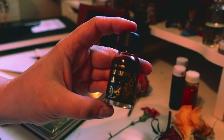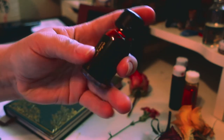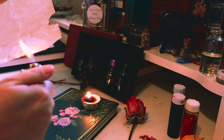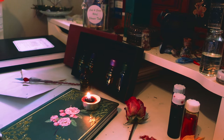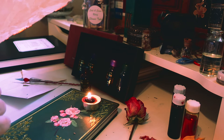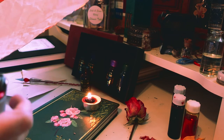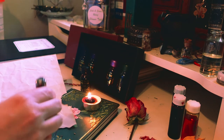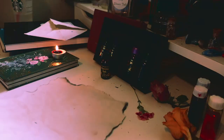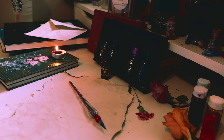I am absolutely obsessed with these inks, and one of the next witchy projects I'm going to get into is creating magical inks — I think it's such a cool process. I know Baynex Bramble creates their own special magical inks and has a course, so I'll probably be enrolling myself into that this winter and getting creative.